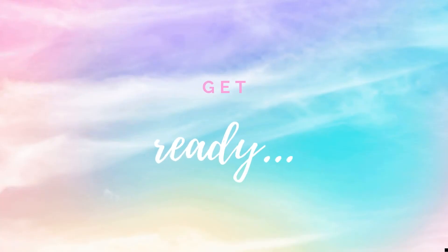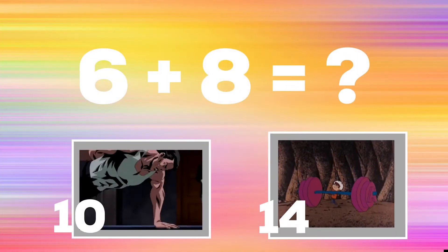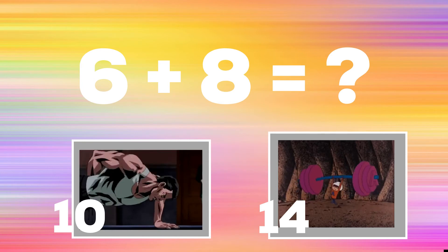Get ready. Can you tell me what 6 plus 8 is? If you think it's 10, do one-arm push-ups. If you think it's 14, do a shoulder press.